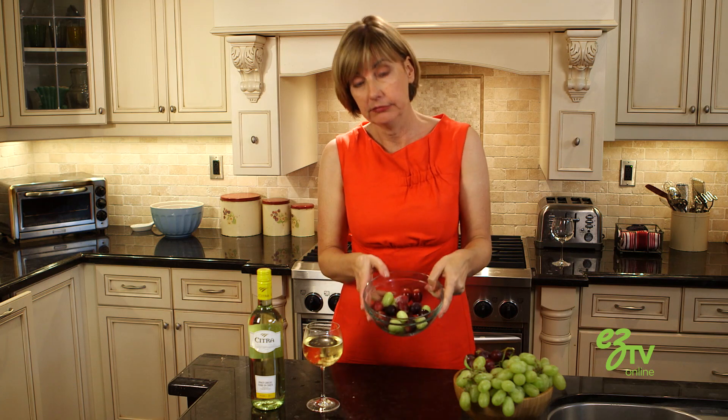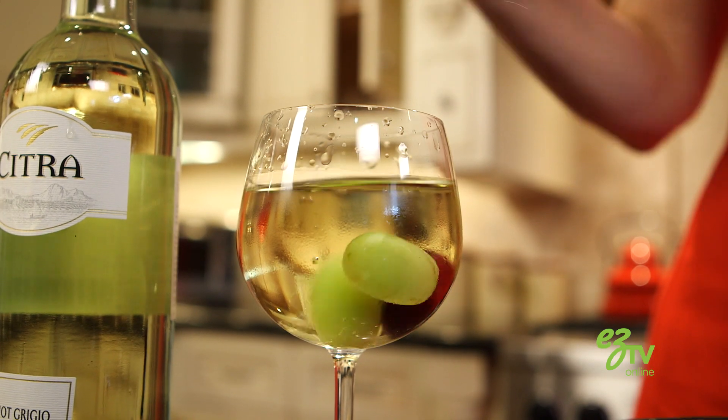When they come out, it looks like this. Now these make fantastic snacks, but look how pretty they look in a glass.